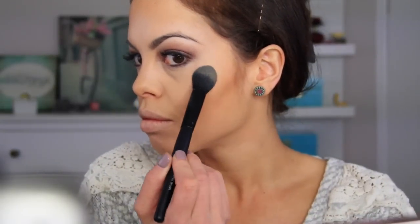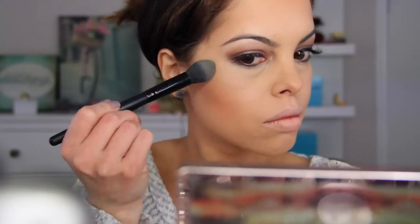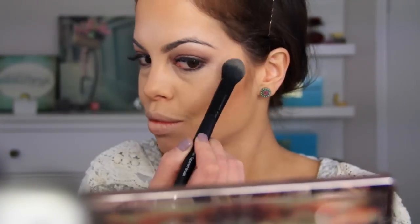With the E.L.F. Taper brush again, I'm just going to be highlighting. On video you really can't even see this highlighter, but in person it is a very subtle, natural look — not overly done. So if you are wanting a natural highlight, this is for you.